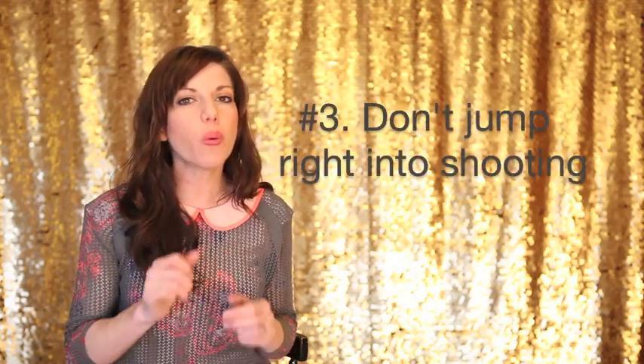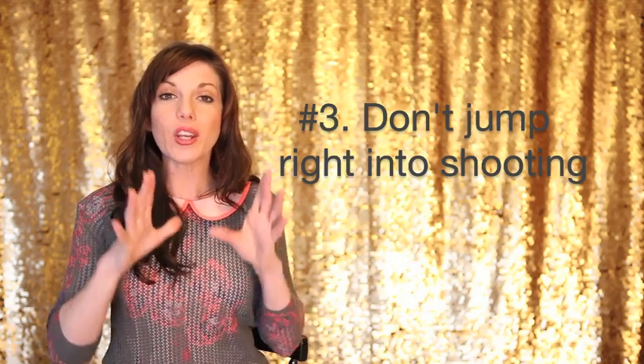Tip number three: don't just jump into the session. I know we're super excited to get going — we get there, we unload our gear and we're like bam, bam, bam. But I would suggest taking a little bit of time to just talk with your clients, especially those little clients. At the start of every single session, I don't even pull out my camera right away.